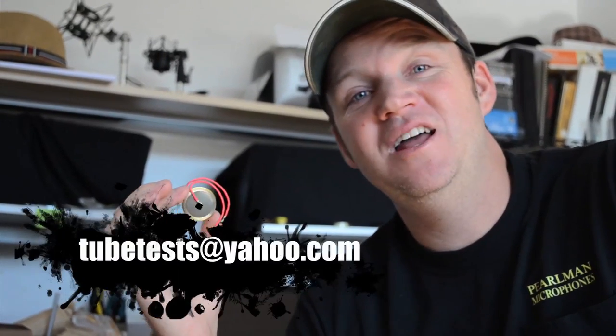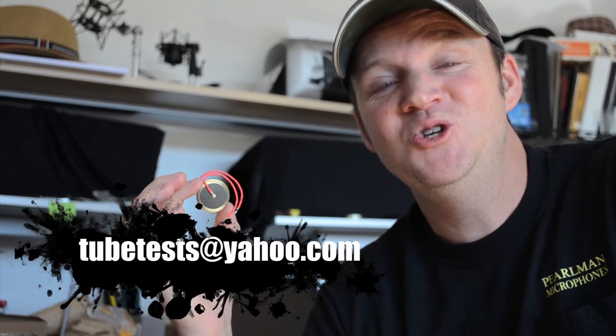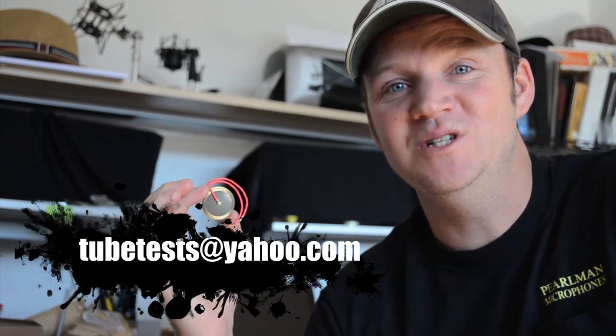We're going to check this out in a microphone — the first American-made M7 capsule that I know of. I'm sure there are other M7s out there that people are making, but this is pretty hip. So if you guys want to find out more or find out who made this, go ahead and email me at tubetestsatyahoo.com.